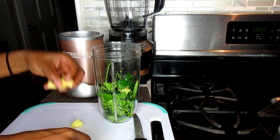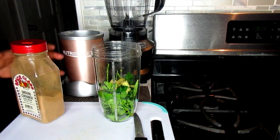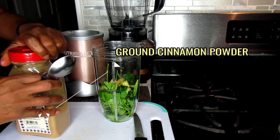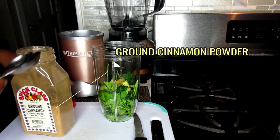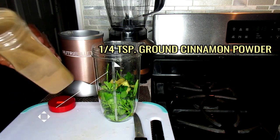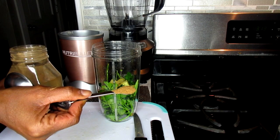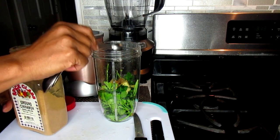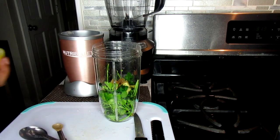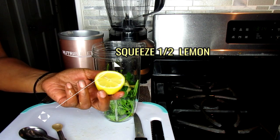Then add that into your cup. The next ingredient is ground cinnamon powder and we're going to need one fourth teaspoon of cinnamon. Next we're going to be using one half of a lemon and we're going to juice that up.